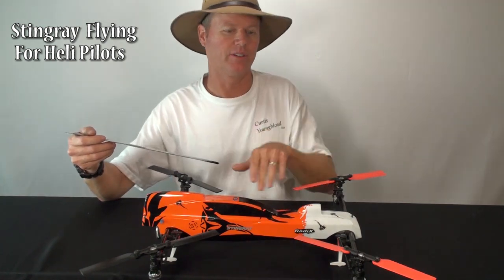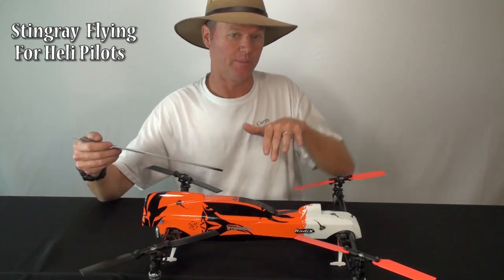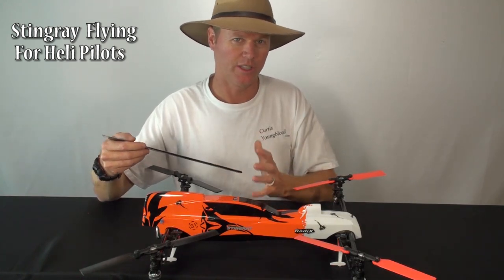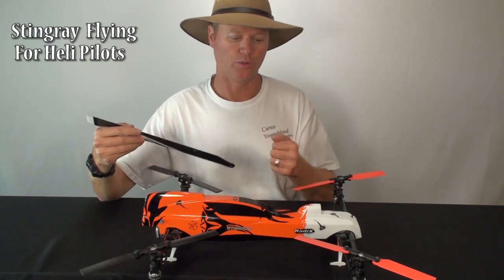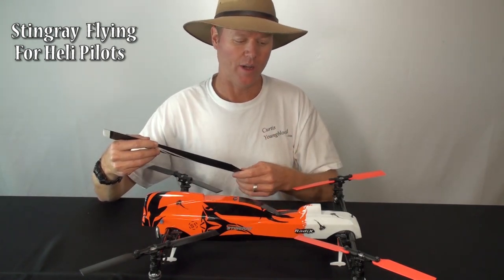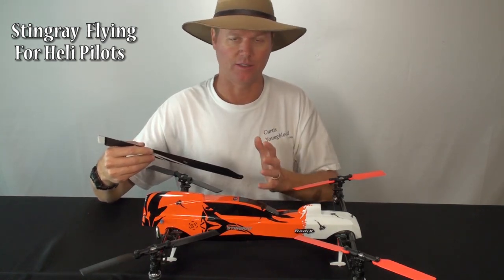It doesn't get unstable — it's not going to yank on you or go into the ground. It tracks really, really well, making it respond very well in wind because it stays stable. So it's just getting used to how it's different and having fun with it. It's similar enough to a helicopter that your control directions are the same, but the way it responds is different. Just get used to that and it's a lot of fun.